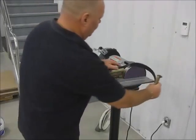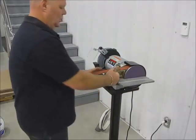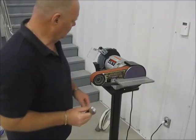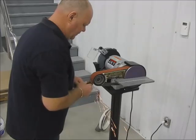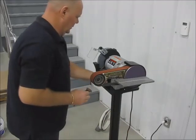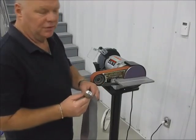Then using a 100 grit 3M belt, we can reduce the scratches left by the 40 grit belt. That will leave us with a slightly brushed tight style of finish.